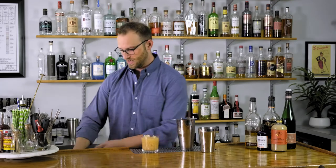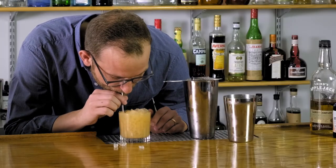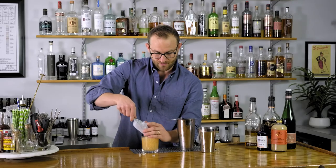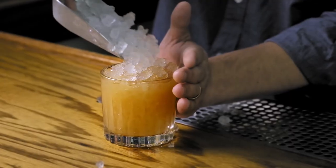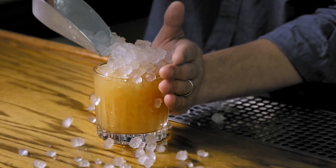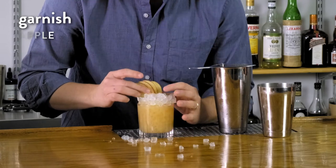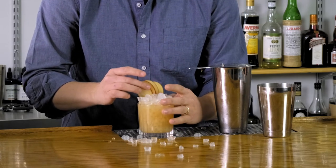We'll top this with more crushed ice to give it that snow cone dome effect — a nice mound of crushed ice on top. Making a mess is half the fun. And then lastly, we're going to garnish this with a really cool garnish: just take an apple, cut it into thin slices, and fan it out like a deck of cards. And this is the Sweater Weather cocktail.